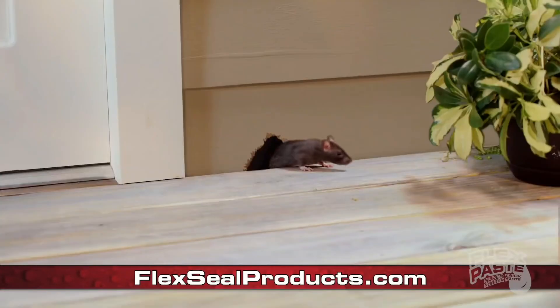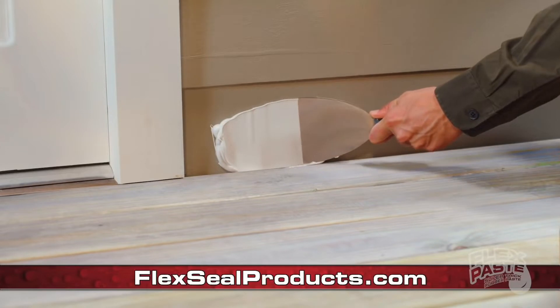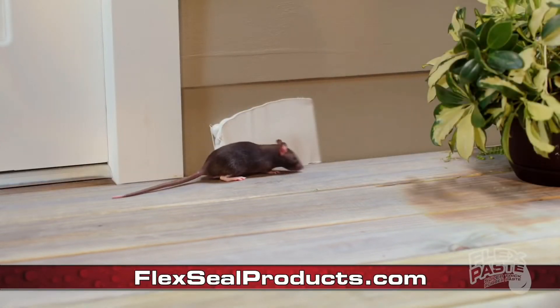And when insects or rodents are getting into your home, use FlexPaste to seal up large holes to keep those unwanted pests out.